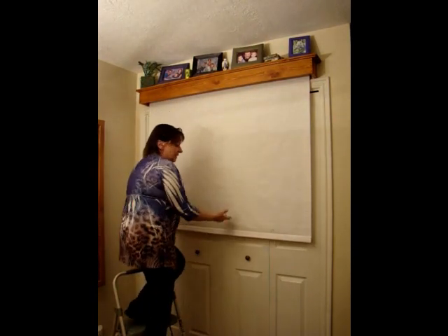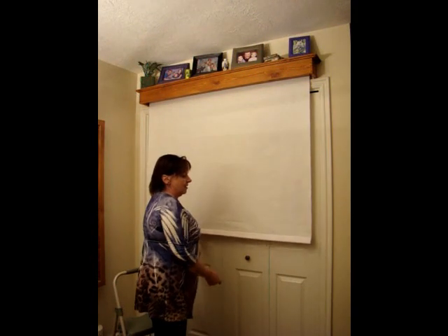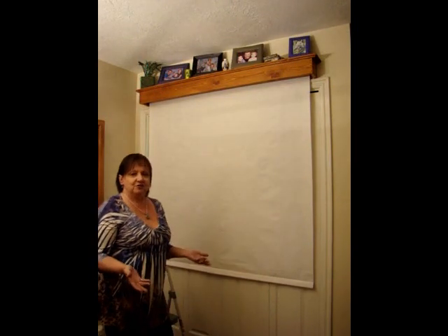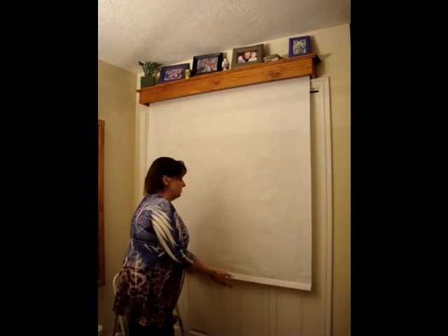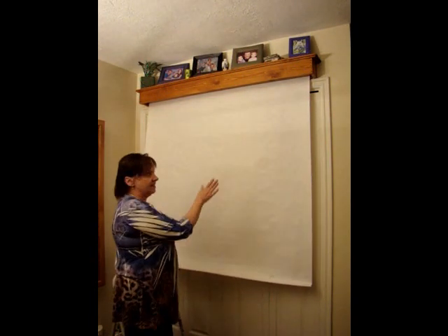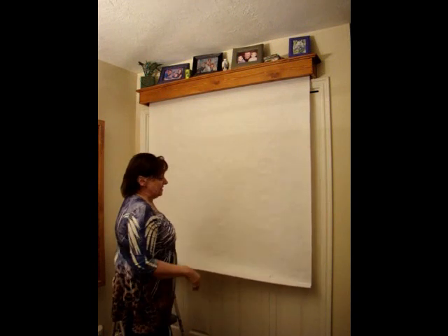A problem that some people have is a hard time getting it to roll back up. They roll it down and then try to roll it up, and it just doesn't want to go. You really have to do a fast motion, and it's always better to do it with two hands so that when it rolls up, it rolls up straight instead of going off to one side. There's no problem with it going off to one side — it just won't look straight when you're done.